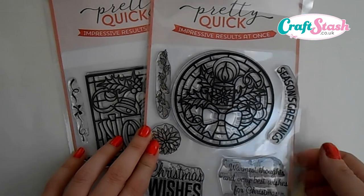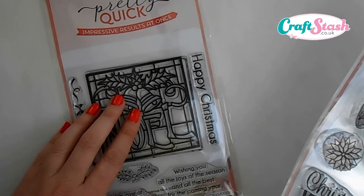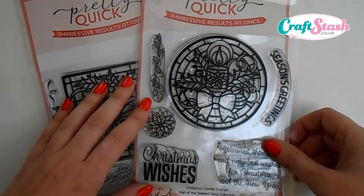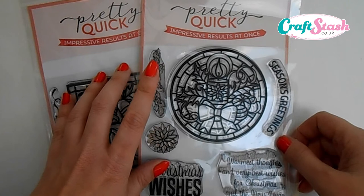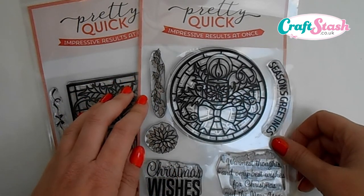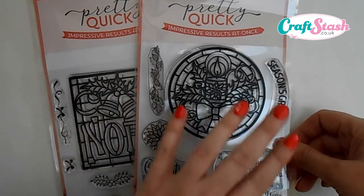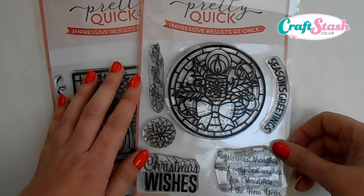The products I've been sent are the Christmas Candle stamp set and the Christmas Noel stamp set. I'll be doing a second video using the Christmas Noel stamp set, so keep your eyes out for that. But for today's video I'm mainly using the Christmas Candle stamps. These are photopolymer stamps — really good quality and give you impressive results every time. The concept of these brand new stamp sets is that the set contains all the elements you need to complete a card in one go, just using this one product.